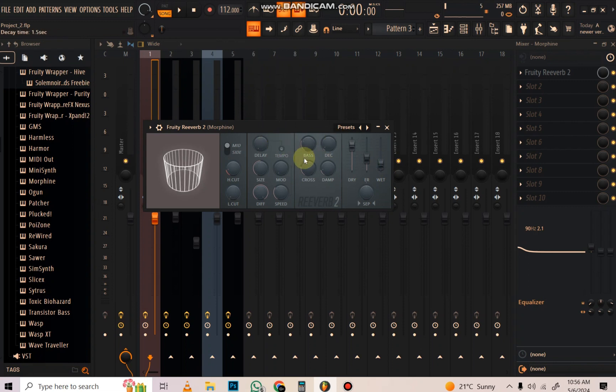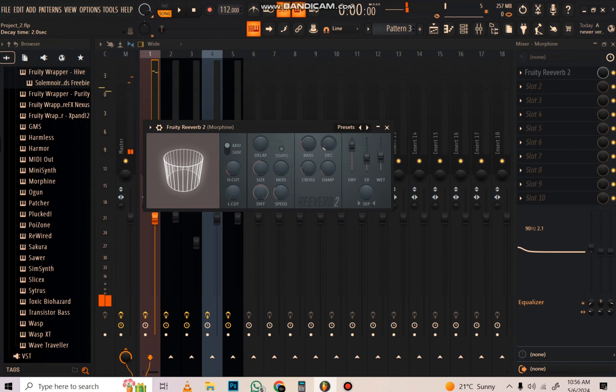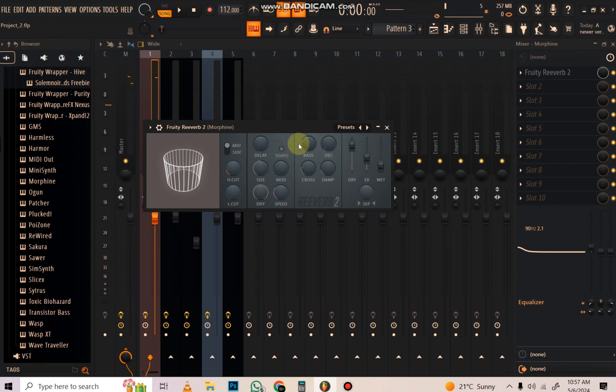For the reverb I did nothing on most knobs - I just left it. But if I wanted to add it to feel like a bigger room, I could have increased the decay. The more you increase the decay the more wet it becomes, so I'm going to drop it down a bit, just like that.